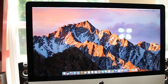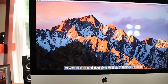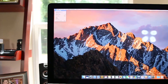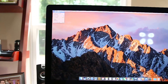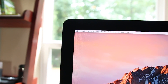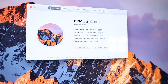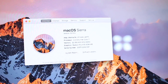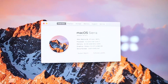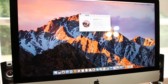Alright guys, I'm holding this with my hand so ignore the movement. We're going to go ahead and check if this Mac recognizes this RAM. I just started this Mac for the first time with the new upgraded RAM. So you go to the Apple menu up here, hit About This Mac, and then you can check if it recognizes it. It recognizes it — 32 gigabytes, 2400 megahertz, DDR4. So it has successfully upgraded this iMac to a 32 gigabyte iMac.